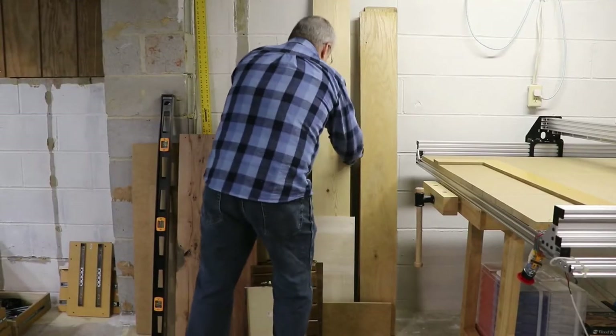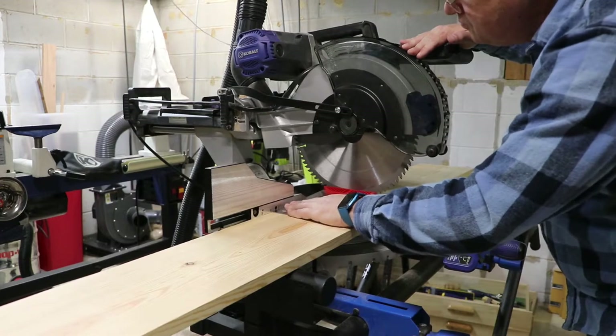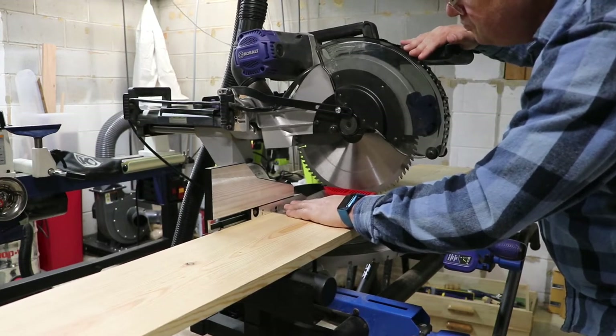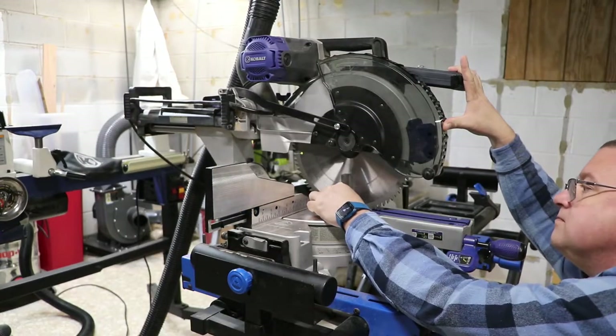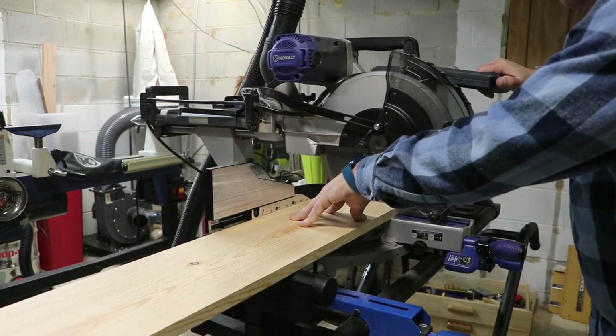Now we take our 1x8 and cut out a 2-foot section for the piece. First we make sure the miter saw settings are correct and that we are at 90 degrees on both axes. Once verified, we cut out a 2-foot section of board.